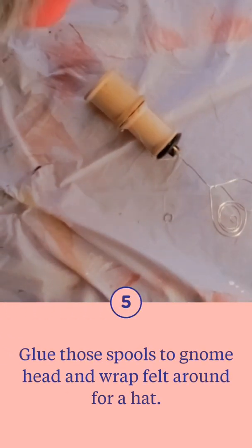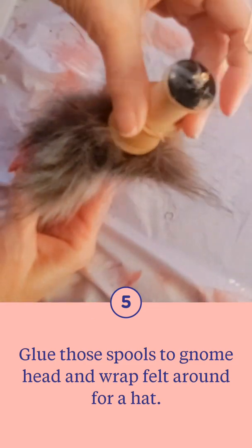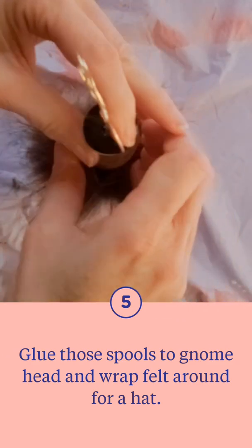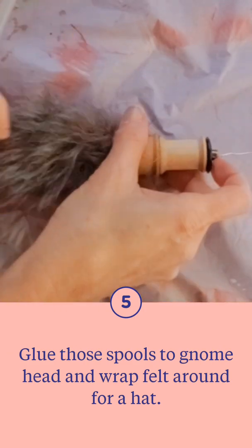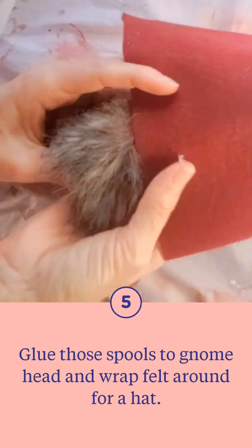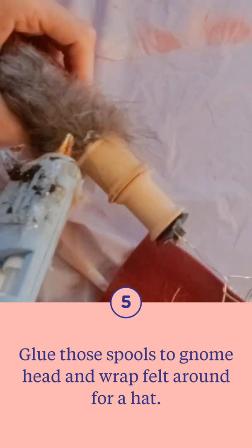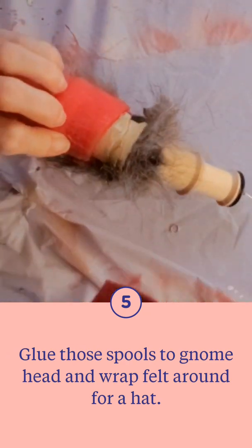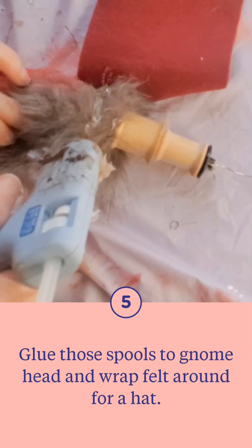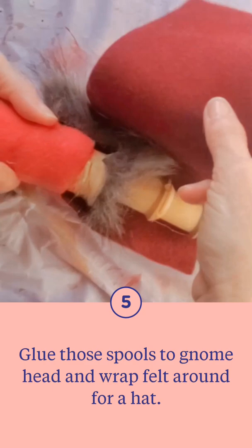Time to connect all of our spools together. All together we used four spools — two smaller and two the same size — placing the smaller ones on top for the hat. Then we're going to add the felt for the hat, just measuring here, and I'm starting in the back. Gnomes have their eyes covered, so you want to bring it down on that beard area.